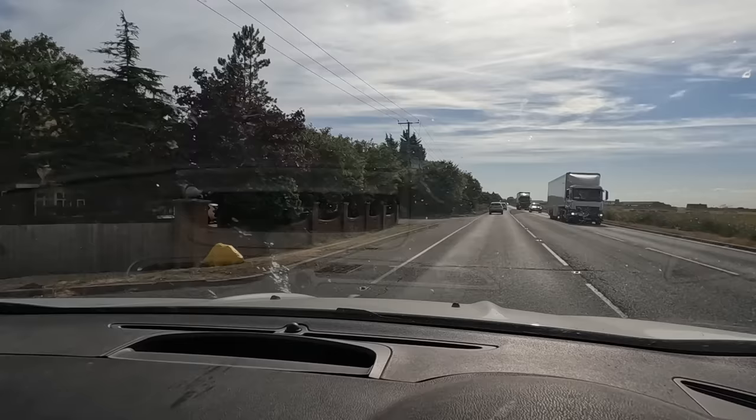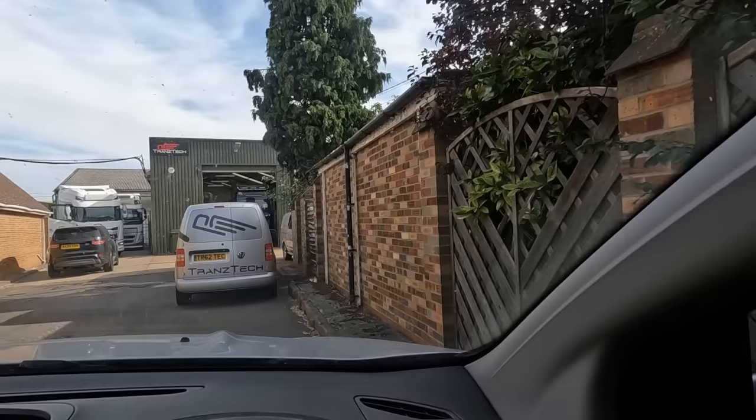Welcome back to another Trucker Tim Transtech vlog. Today I'm off work at Data Shredders and doing food bits at Transtech. Apparently there are some fans here waiting for me. And we've just stalled it — oh yeah, by the way, the Cougar's back!